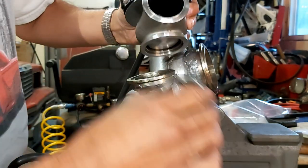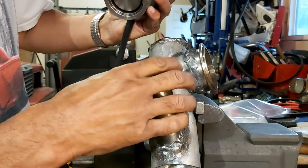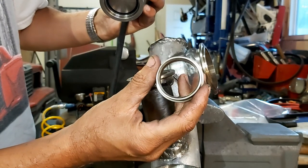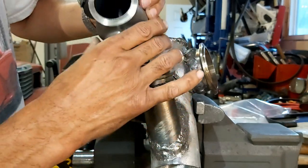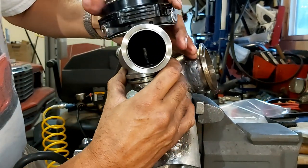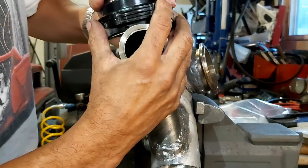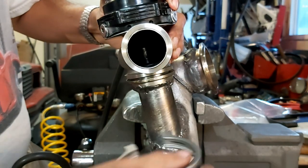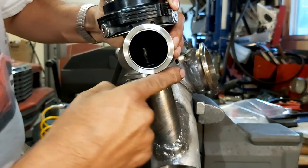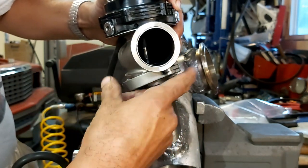But once we have our seat in there, we need the seat because it's got an angle machined in there that basically matches the bottom of the valve so it has a good seal. Once we have our seat in there, depending on how much spring pressure we have in our diaphragm, it's pretty tough to push this down — as you can see here, it's hard to get the flange on.